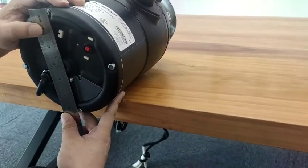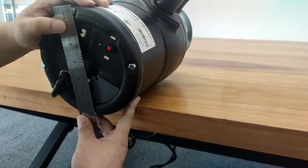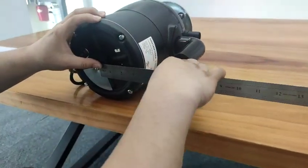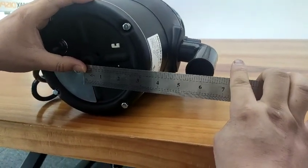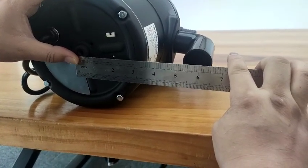The diameter of this garbage disposal is about 6.5 inches. From the center hole of this garbage disposal to the drain pipe's center is about 5.5 inches.